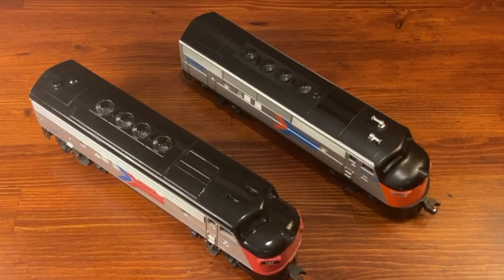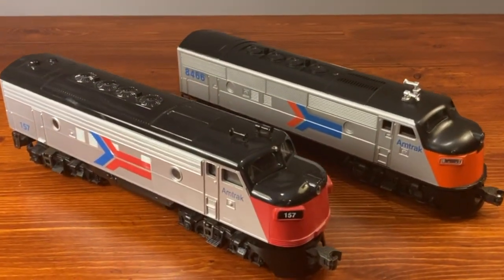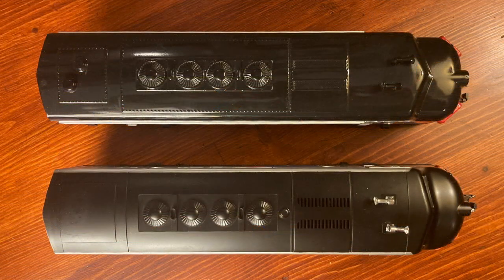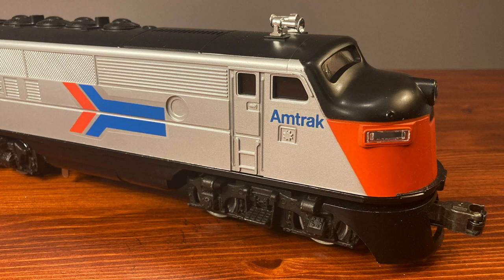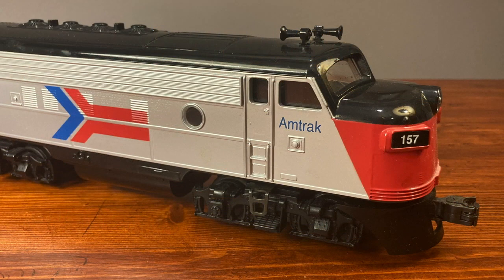I'm lucky enough to own examples of both the Williams and the Lionel locomotives, so in this video I want to take a look at some of their differences and also what they have in common. Despite how they look in this photo, both engines are just about the same length. The Williams F7 is maybe a half of an inch longer, mainly because of its couplers. The Lionel F3 is at least 20 years older, and the paint is a little bit less shiny than the Williams F7. The paint quality for both is pretty high, and the main difference seems to be the glossier finish on the Williams F7.